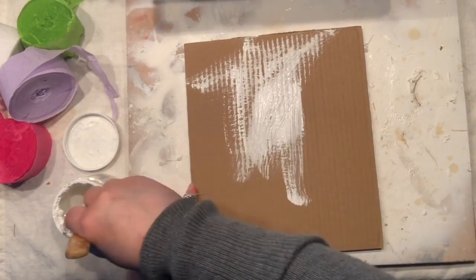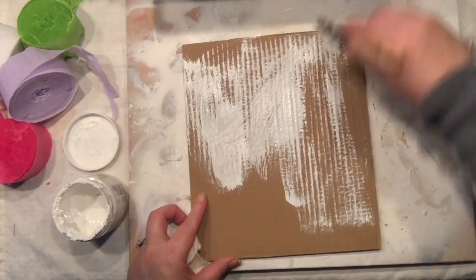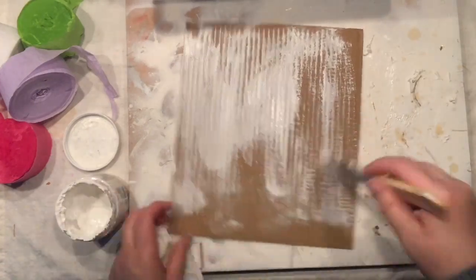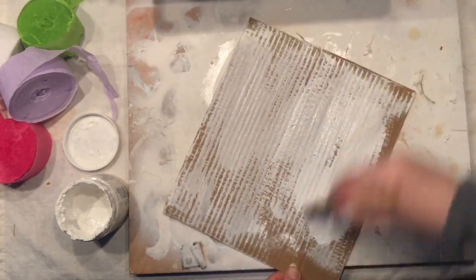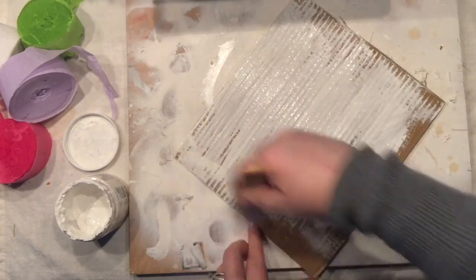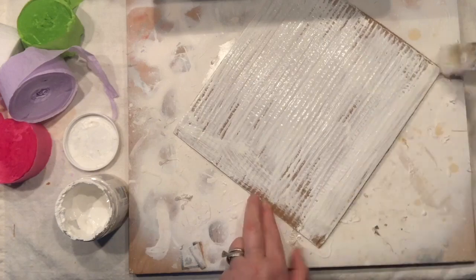I decided to use a piece of cardboard, and what I like to do is just make a nice background. I'm simply painting it with my chalk paint. You can also use paint stir sticks — just glue them together — or use any wooden boards to make the project look a little bit different.